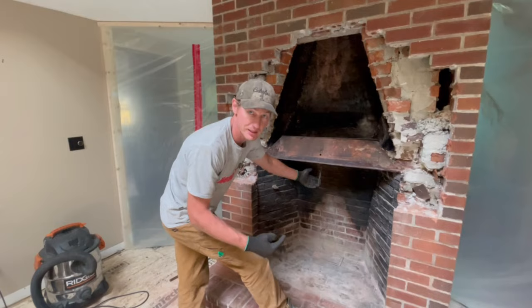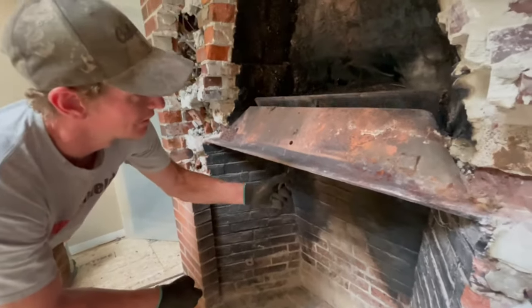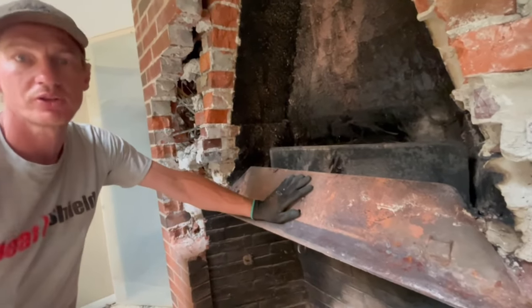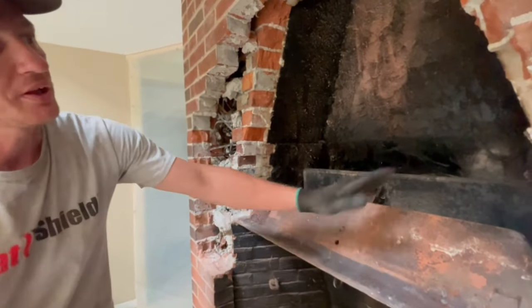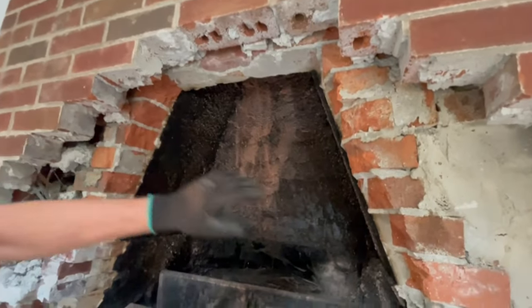The handle you see from the inside — this is the handle that you would typically see from the inside — that opens your damper like that, and that's how you control your fireplace. This area here that is cone-shaped is called your smoke chamber.